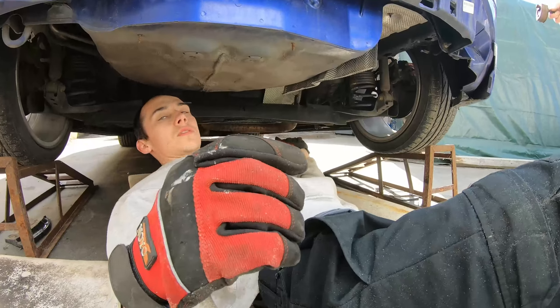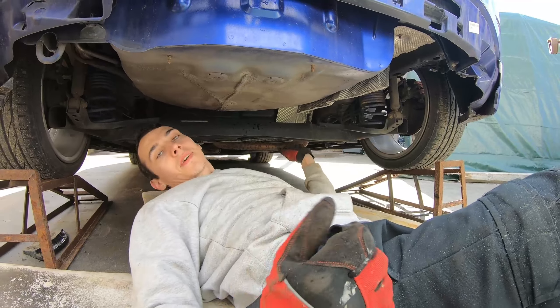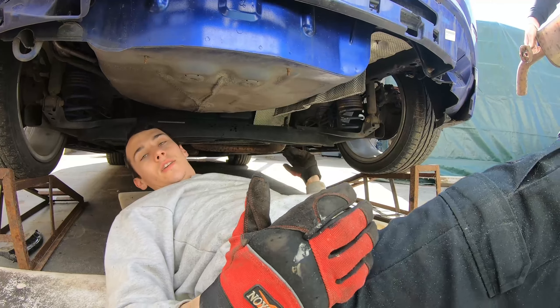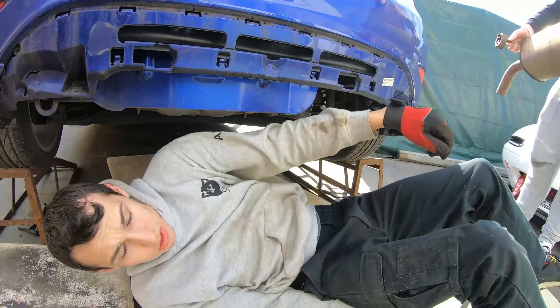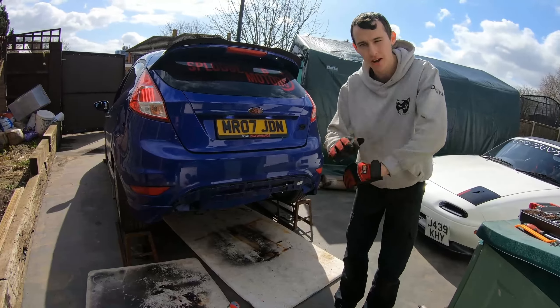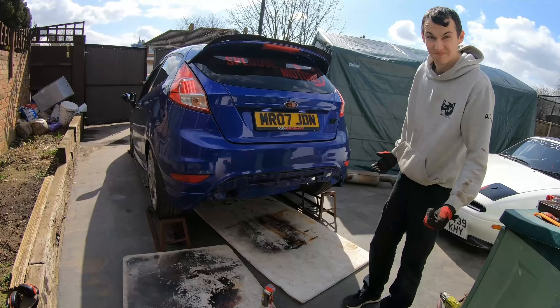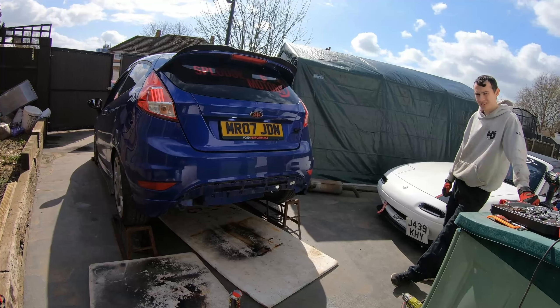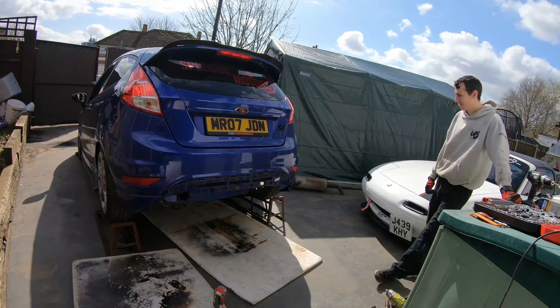That's your back box out. The reason the back box has to be cut out is because you can't manoeuvre it off without dropping the subframe. You can do it by dropping the subframe, but it's easier to just cut it — because you've got a nice massive exhaust going on there. This is what the back box sounds like if you're ever wanting to do one — just cut it out cheap.